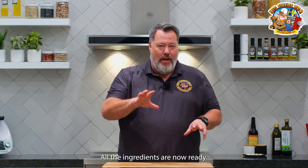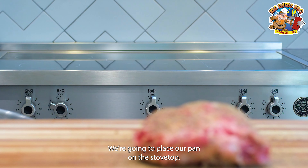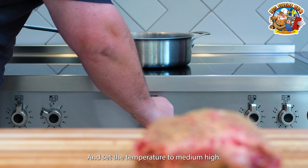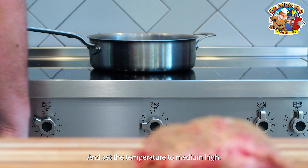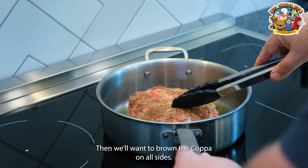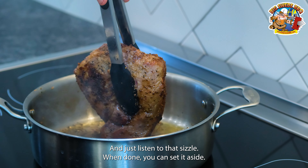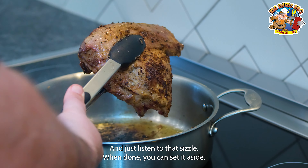All the ingredients are now ready, so let's start cooking the braised Iberico Coppa. We're going to place our pan on the stovetop and set the temperature to medium-high, and add three to four tablespoons of olive oil. Then we'll want to brown the coppa on all sides — just listen to that sizzle. When done, you can set it aside.